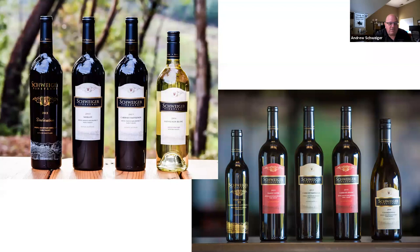Fly with Wine is offering a 25% discount for people who viewed the webcast today. Go to flywithwine.com and use the promo code Schweiger-T for 25% off. I believe that's good for today, possibly the next 12 hours. Michael Sullivan, I hope you enjoy that bag. We also pulled a runner-up — William McKinley, a longtime club member from Georgia, who has been chiming in throughout.